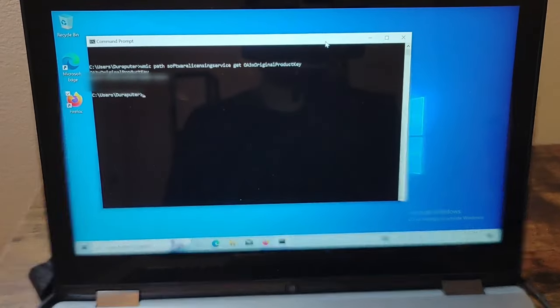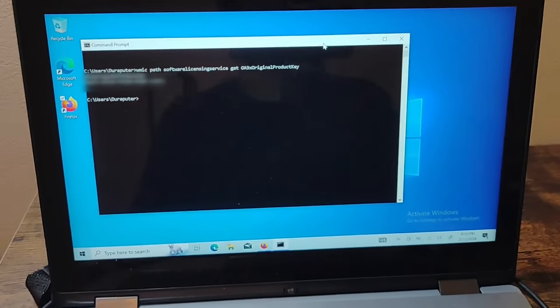Even when I tried to get the key from the command prompt, it still wouldn't accept it. So I decided to forget Windows and try something else.